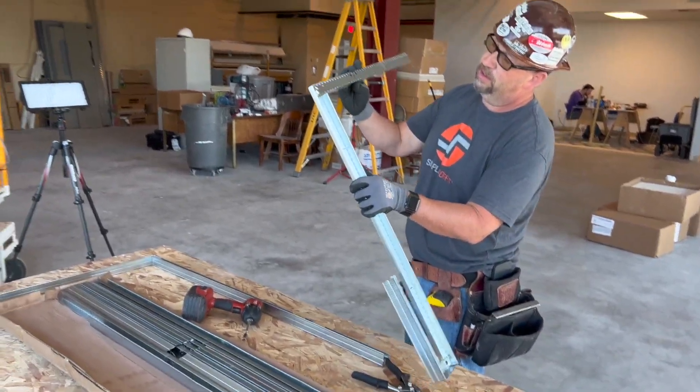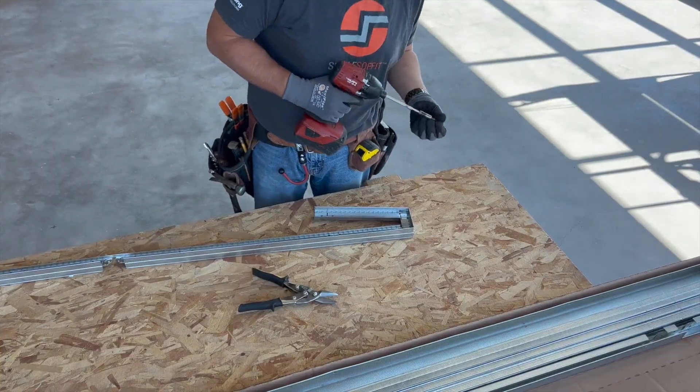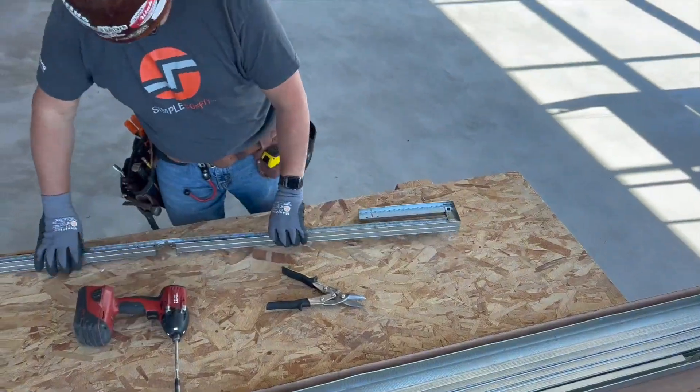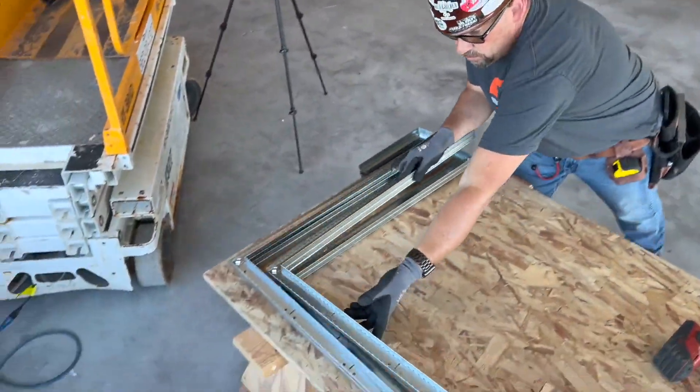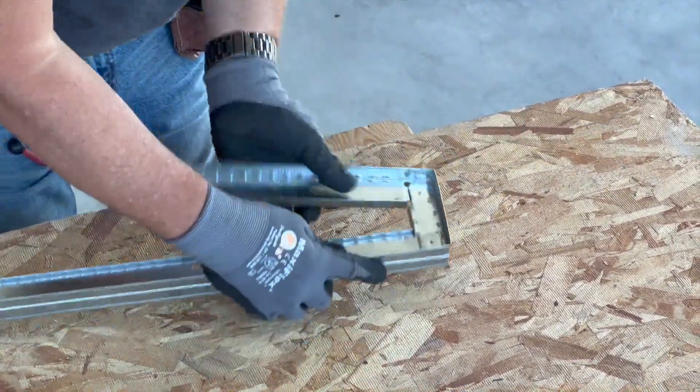Preparing these mains for installation is simple with no elaborate jig table needed. Here, John is able to quickly fabricate seven mains, which will be spaced four foot on center for a 28-foot long perimeter soffit installation that we will quickly walk you through.